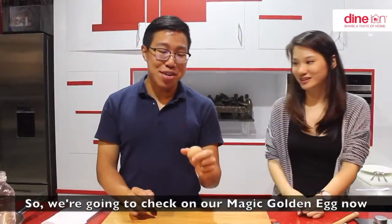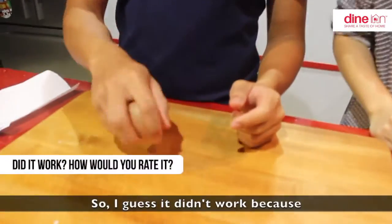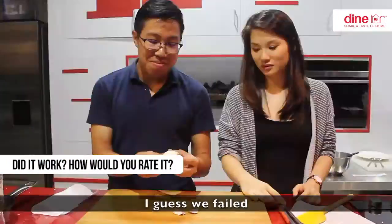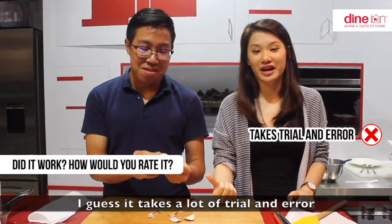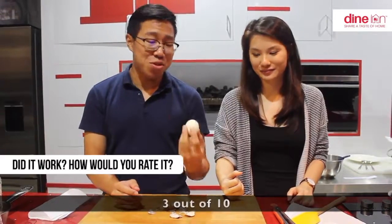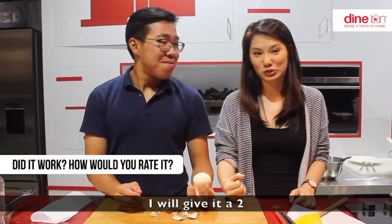We are going to check our magic golden egg now. I guess it didn't work because it's not magic, neither is it golden. I guess we failed. It takes a lot of trial and error to actually get a golden egg — it's too much effort. I'll give it a 3 out of 10. I'll give it a 2.